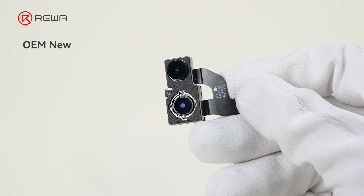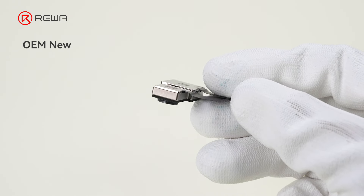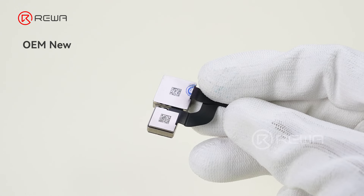First up, OEM New. These are brand new, genuine Apple parts, ensuring the highest quality and compatibility.